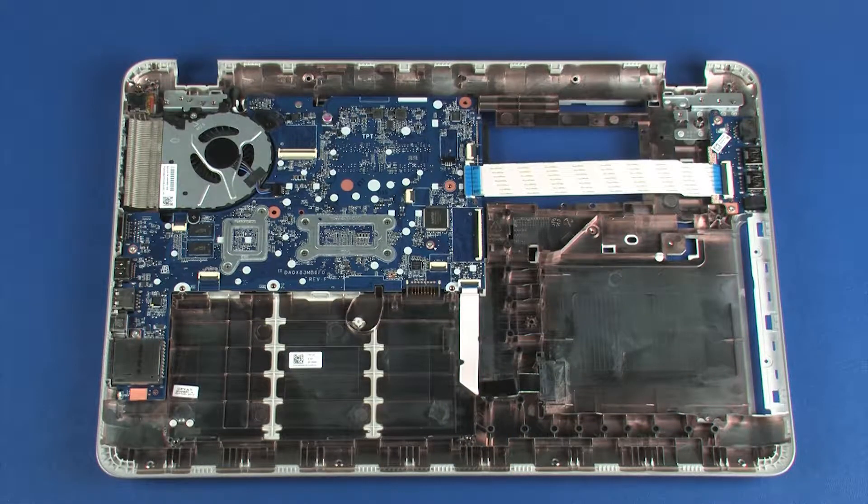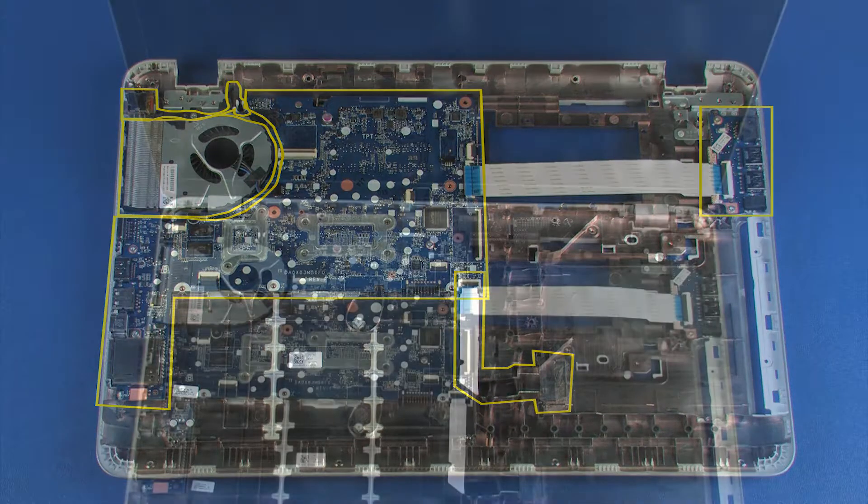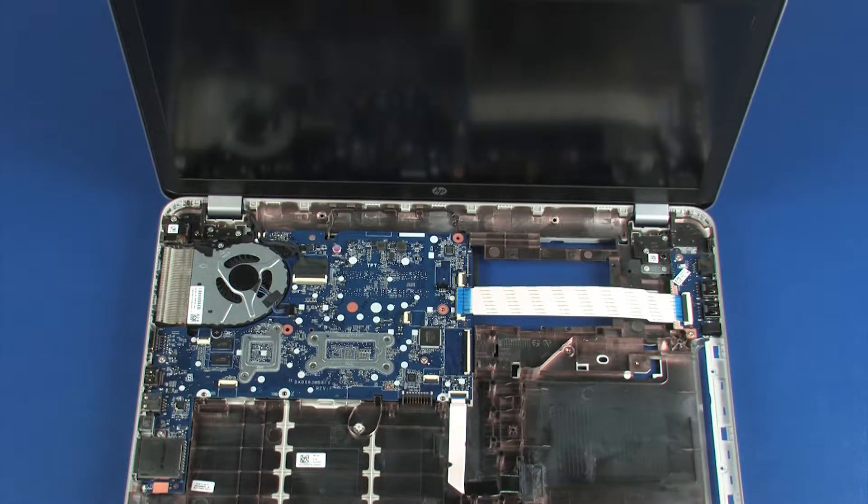Before installing a new base enclosure, remove the following from the old base enclosure and install on the new base enclosure: power connector cable, fan, system board, USB board, and optical drive connector cable. Reverse this procedure to install the display panel assembly.